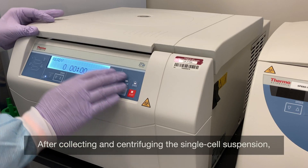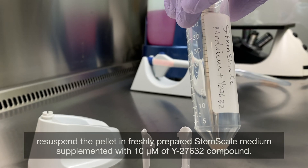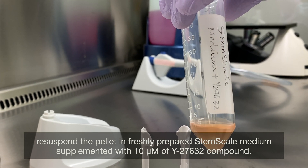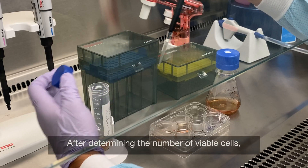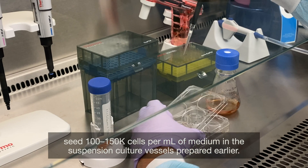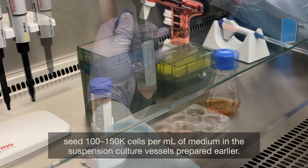After collecting and centrifuging the single cell suspension, re-suspend the pellet in freshly prepared StemScale Medium supplemented with 10 micromolar of Y27632 compound. After determining the number of viable cells, seed 100–150,000 cells per mL of medium in the suspension culture vessels prepared earlier.